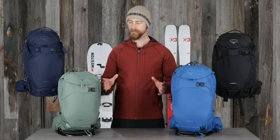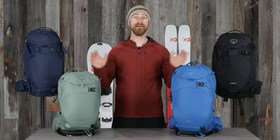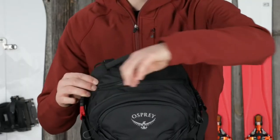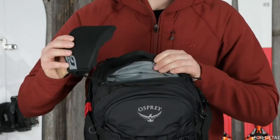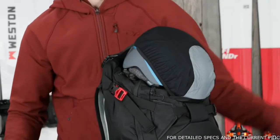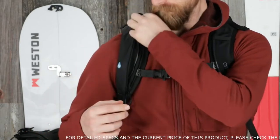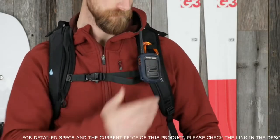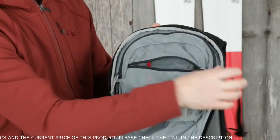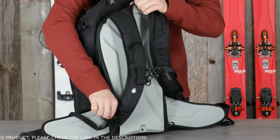Now let's dive into the features that make these packs ideal for carrying in the backcountry. Both the 20 and the 30 liter volumes have an avalanche safety pocket with sleeves for your shovel handle and probe, an easy access stash pocket for goggles or other accessories, dual position stowaway helmet carry on the front or the top of the pack, a tuck away ice axe carry loop and attachment point, a zippered insulated hydration hose sleeve, webbing attachment points on the harness for a radio or GPS unit, dual zippered hip belt pockets, and an internal zippered stash pocket with key clip.